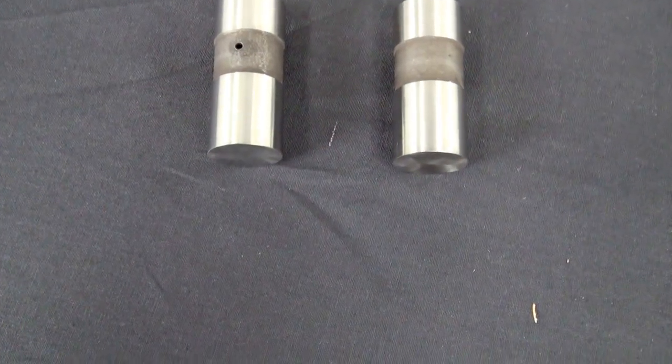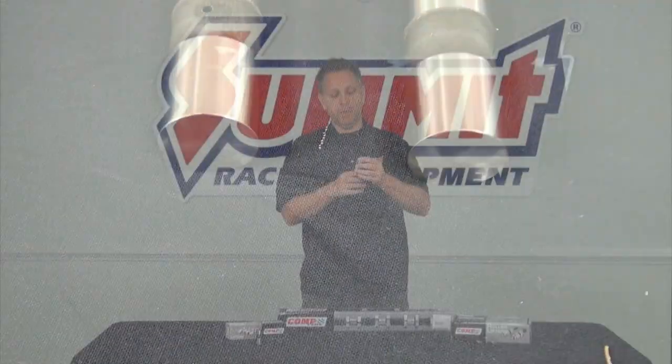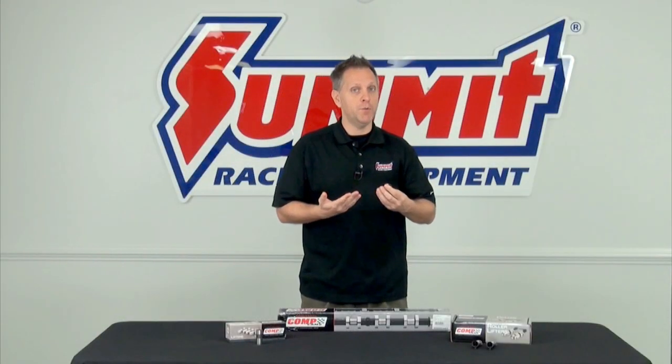Looking at the lifter itself, or the tappet, it's got a flat bottom — it's a flat tappet. The cam lobes then bump up against the bottom of that and lift the pushrods, and that's how the valve train basically operates.